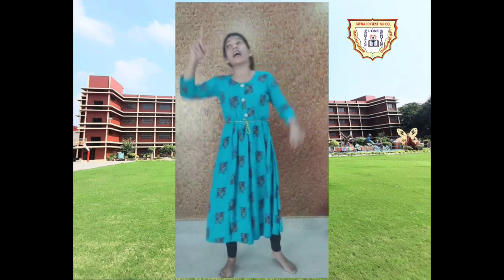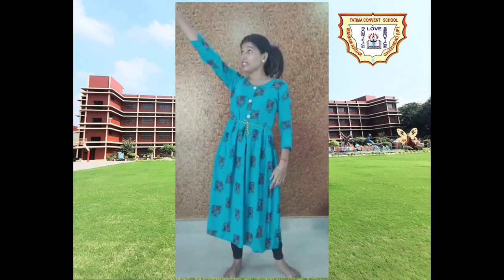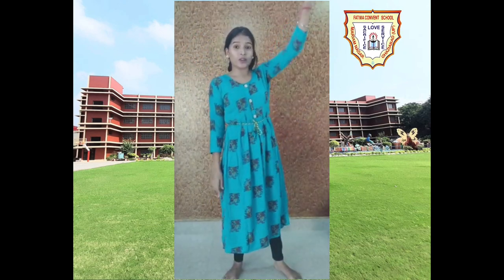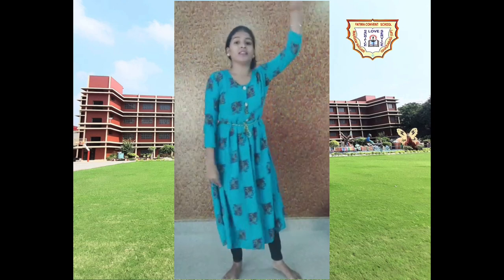The next line is about Chandigarh. Chandigarh kahan hai? It's far away, right? So we'll show 'dur dur' by pointing — point and point. Open your legs, then just a jump: open your legs and show right and left. Again, right and left.